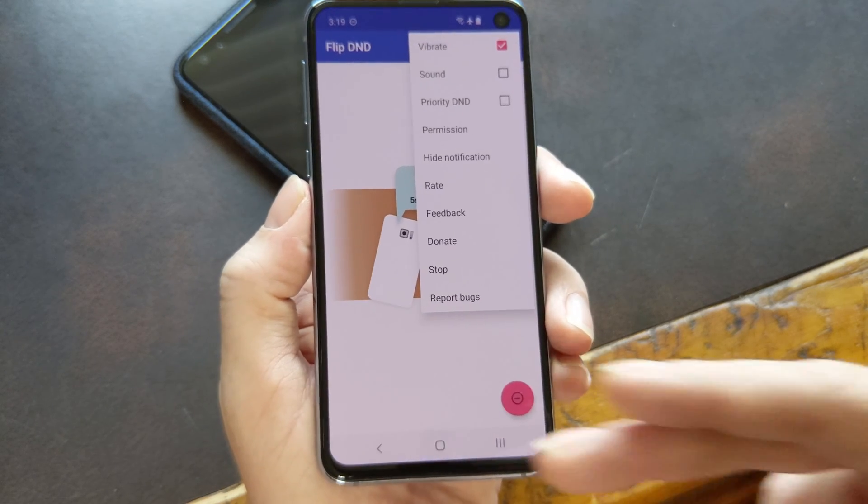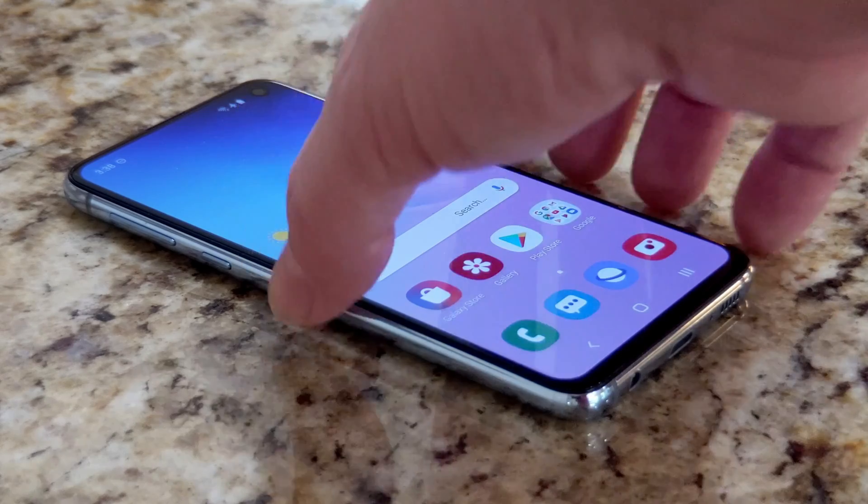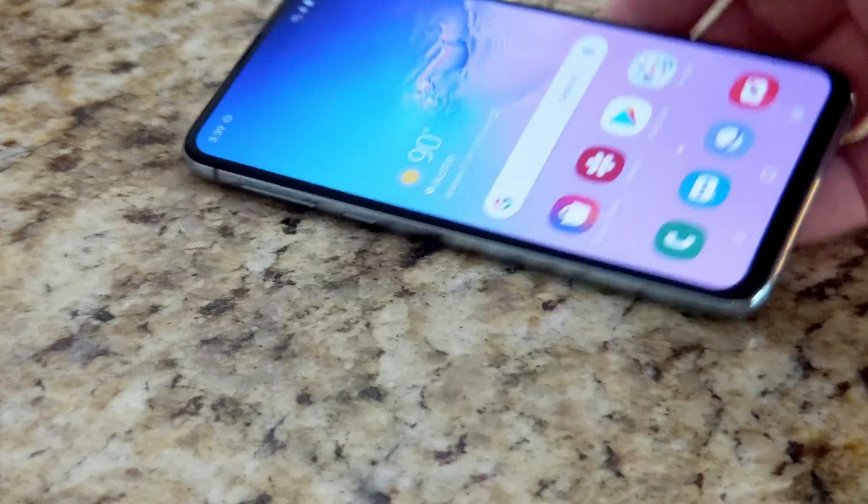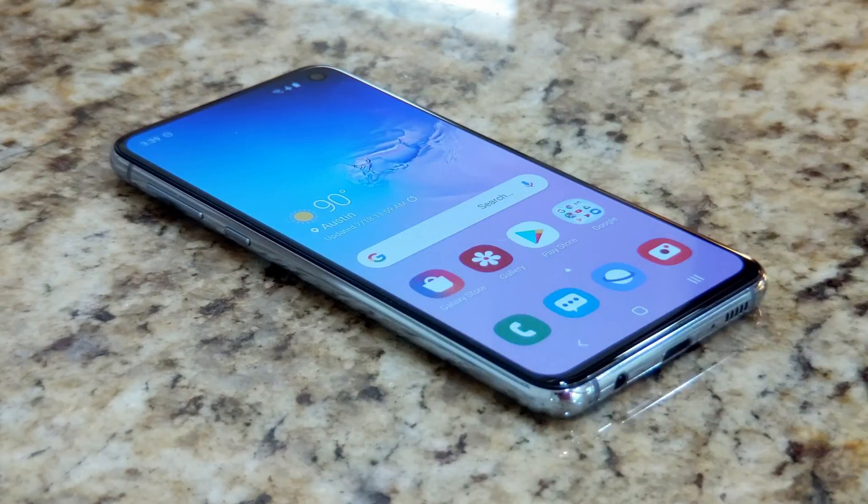But now you're all good to go. Any time you flip your phone over, you'll feel two quick vibrations after a second or two, and your phone will automatically go into Do Not Disturb mode. While it's laying there, it won't buzz, ping, or ring unless you turned on Priority D&D. Then you can just pick it up and turn it over, and the phone will automatically go back to whatever notification volume you had it set to before.